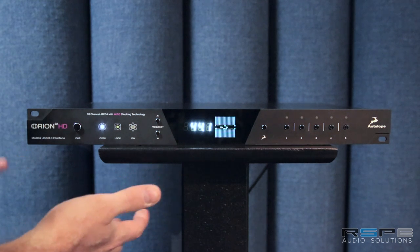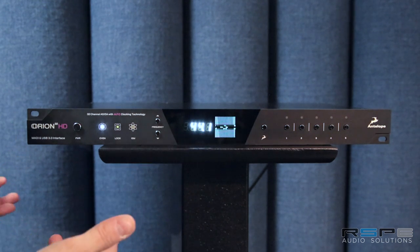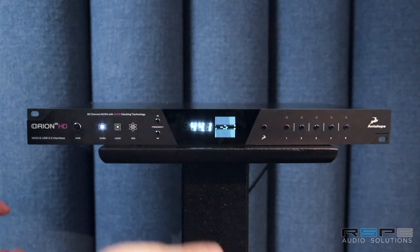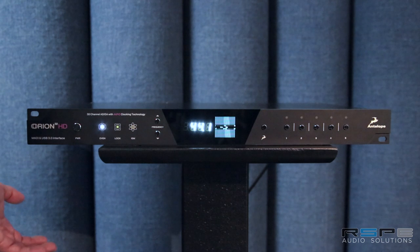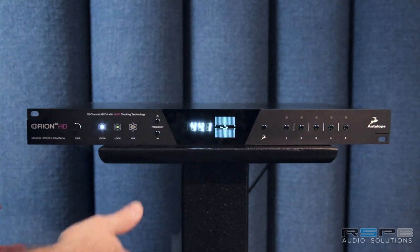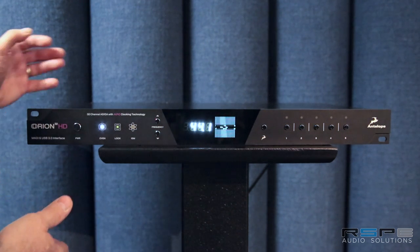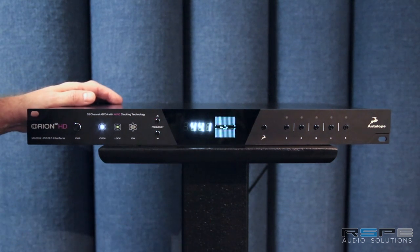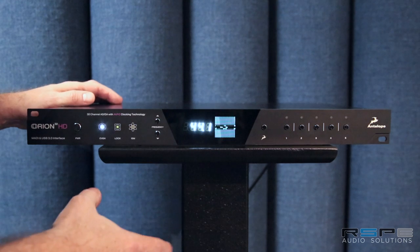The key advantages of this unit include the 64 channel mode, so you have routing for either 32 channels in and out of analog audio or through the digital I/O. You have MADI, you have ADAT, you have SPDIF. You also have 16 real-time AFX slots for up to 40 different EQs and up to 12 different compressors, and that's all built into the unit.